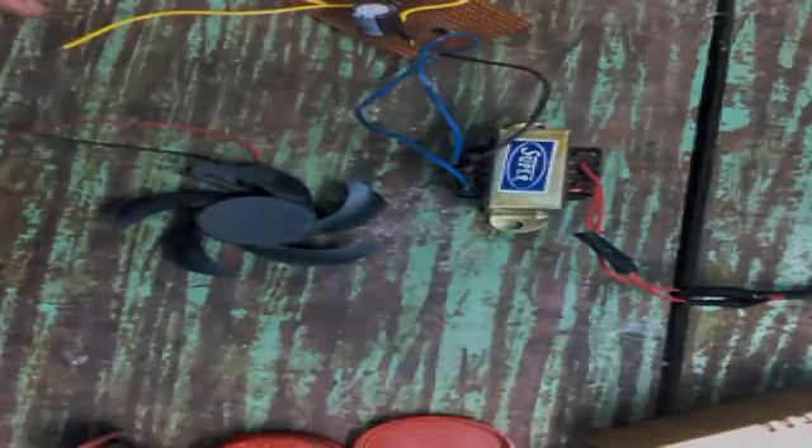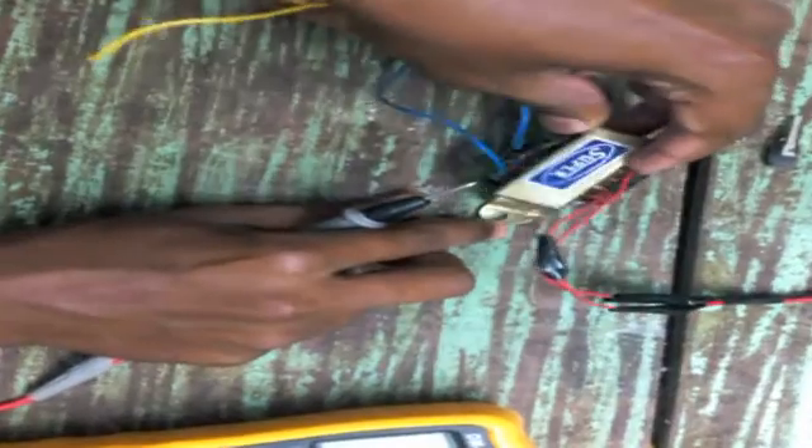In order to expel the heat produced by the IC, I plan to fit a 12-volt DC fan, and I designed a fixed 9-volt regulator circuit using a 9-volt 1-ampere transformer, as you can see in the video.